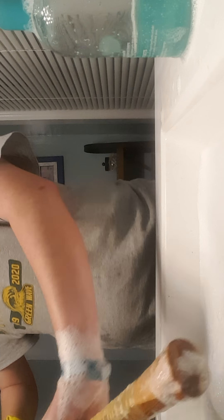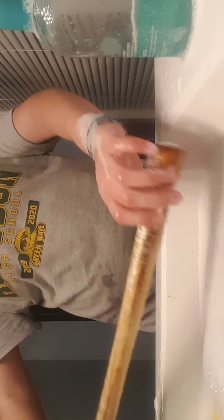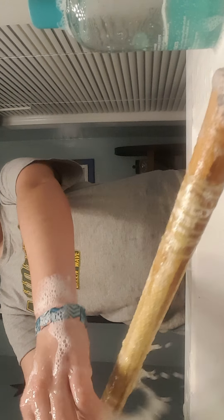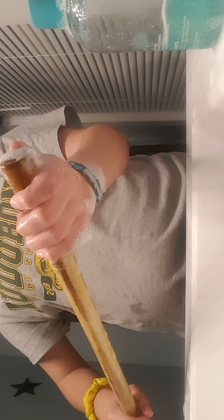I finally finished and the water is disgusting. I cleared off all the grip — here's the water, pretty gross. Now I'm just going to rinse this, dry it, bring it upstairs, and I'll be back.